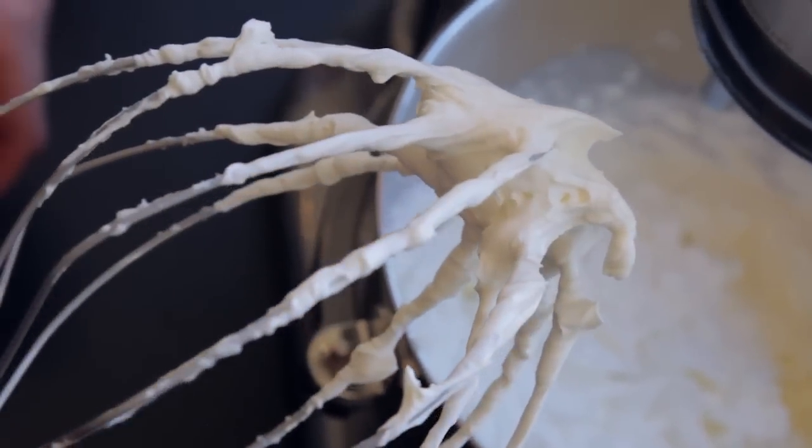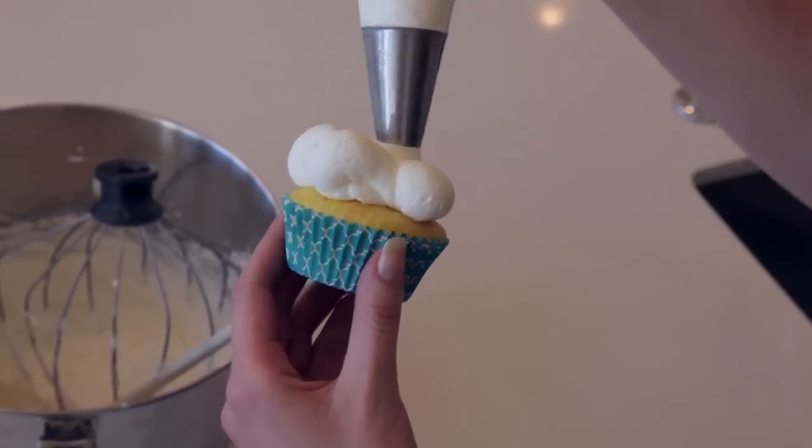My name is Lizzie Early from Your Cup of Cake, and today we're going to make what I like to call cloud frosting. Not only does it look like a cloud, all white and fluffy, but it tastes like a cloud — so dreamy, so great. Great on cupcakes, cakes, as a fruit dip, really anything.